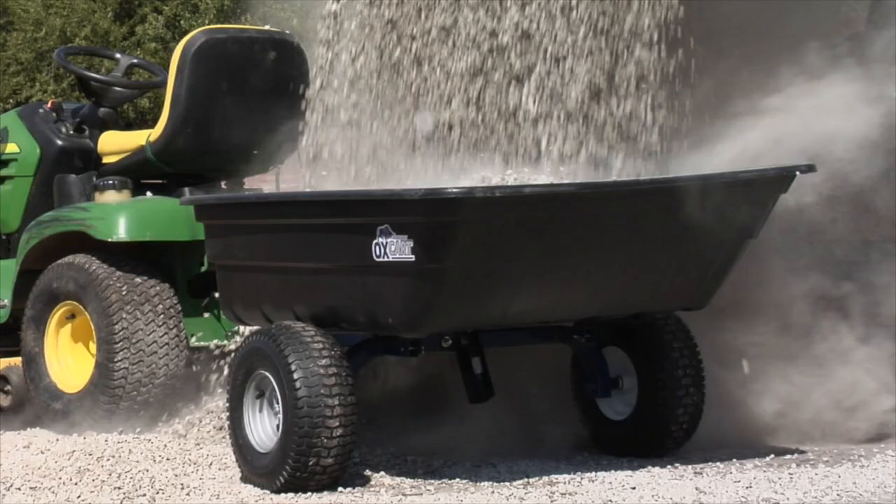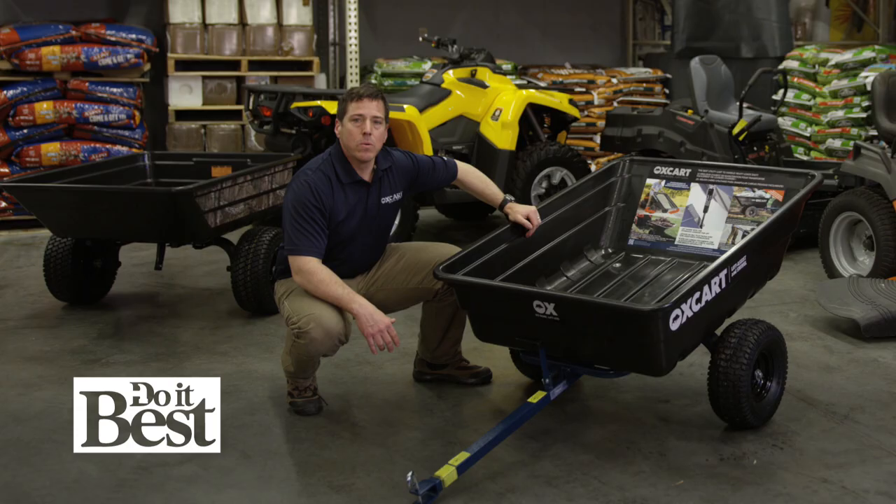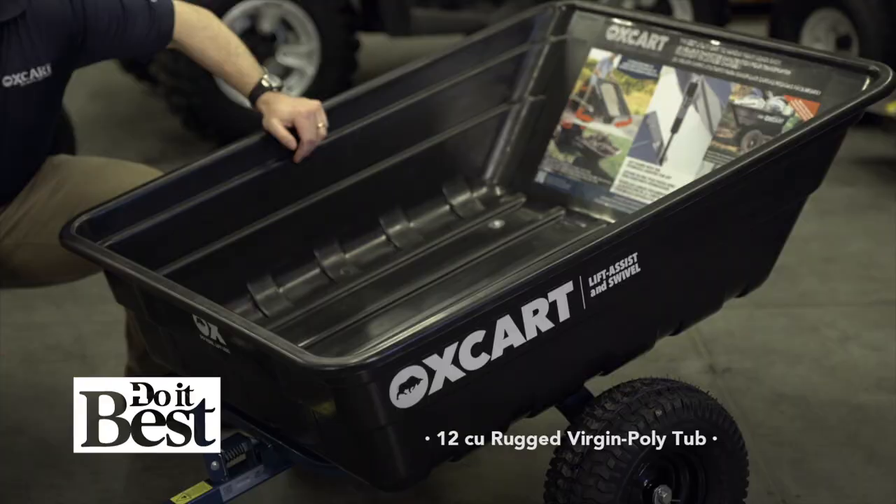Let's talk about tubs. Most tubs out there are regrind, recycled material. We've gone with a bigger, rugged, 12 cubic foot virgin poly tub.